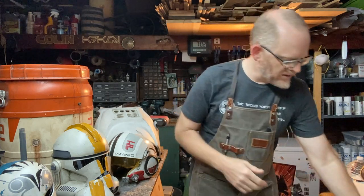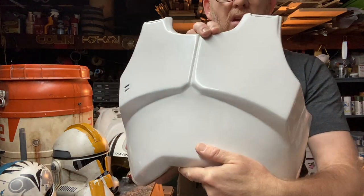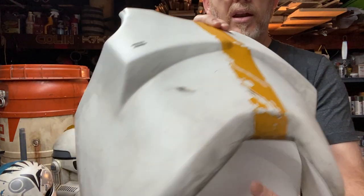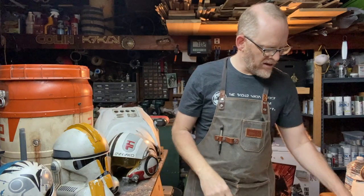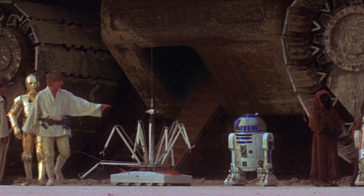Weathering is the process of taking something that's shiny and new and giving it a lived-in look. Here's an unpainted and unweathered chest plate, and here's my other one that's dirty, scratched, dinged — it looks like it's been around a little bit. Star Wars always had great lived-in, believable props.